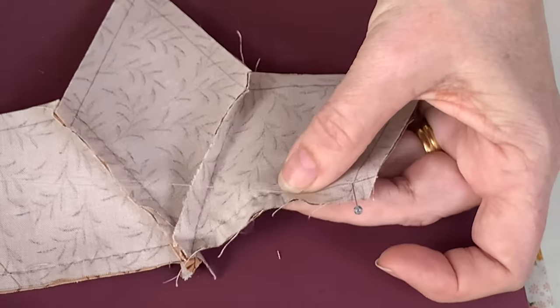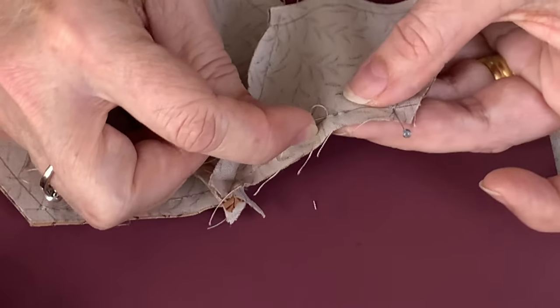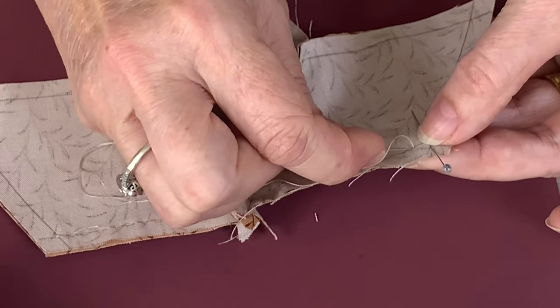Once you get the hang of sewing these stars by hand, they're so quick, especially if they're all pre-cut for you — there's no cutting involved.